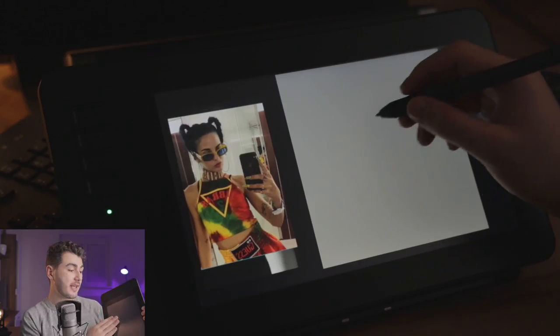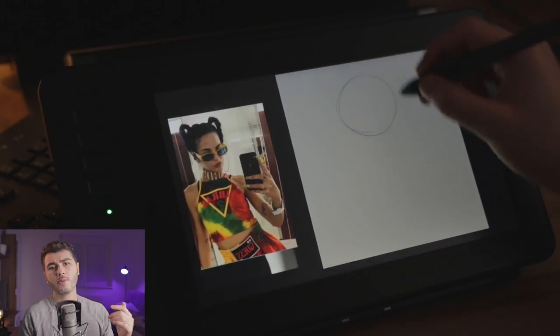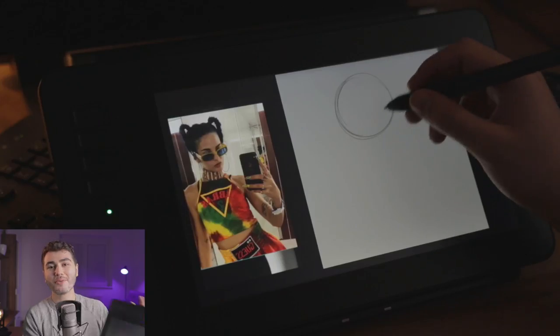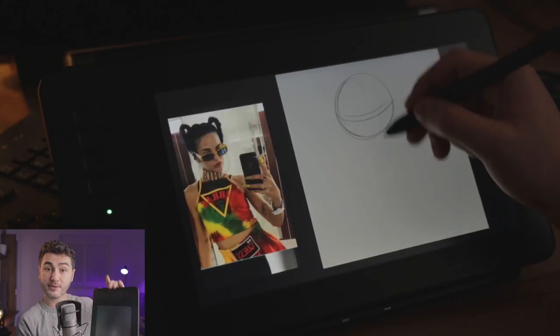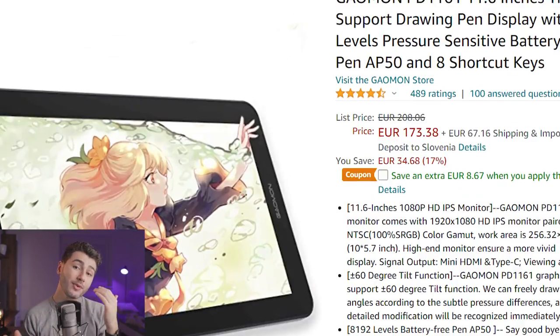The first thing that struck me about this tablet is the grainy surface. That is something I really like. Maybe there are some of you out there that like drawing on a glass screen, but for me — and I think for a lot of people — this feels much nicer because it feels much more like paper. So props for that.